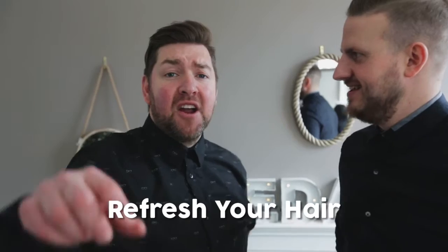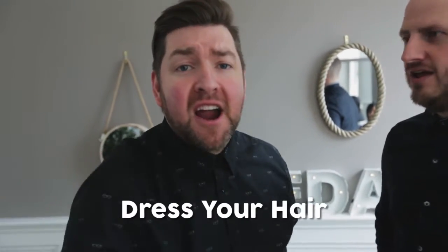Hello and welcome back to Mick Nick! So today's episode we're going to be talking about how you can refresh your hair, texturise your hair and dress your hair with powder. It's only two products within that, so it's great tips for today — quick and easy, you're going to get a lot of information from this.